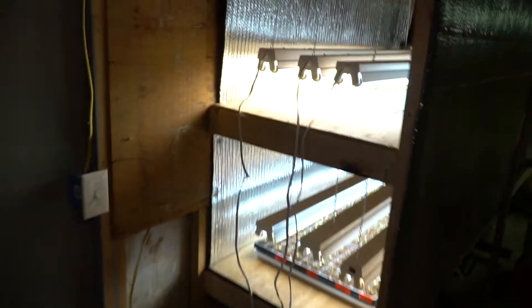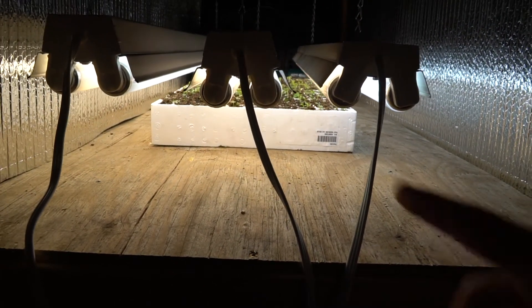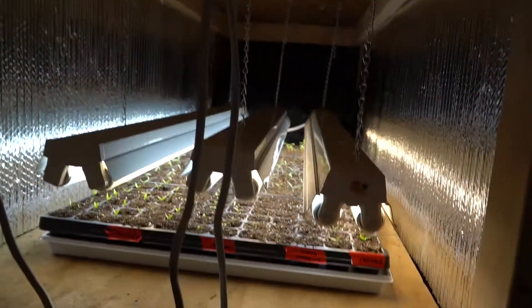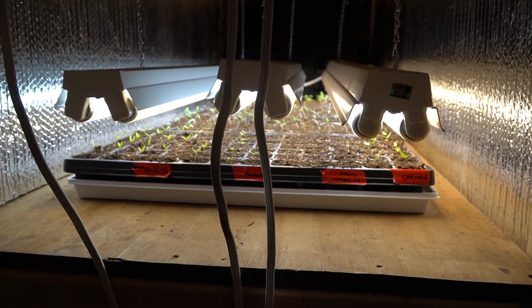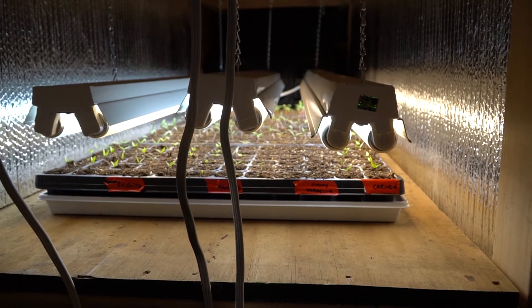We might end up filling up the entire 12-foot-long section with plants as we go along. This is how we're going to get a jump on the season. We only have one flat up on the top level, but the bottom level is filled up — mainly tomato plants, some pepper plants on the far side, and some swiss chard.